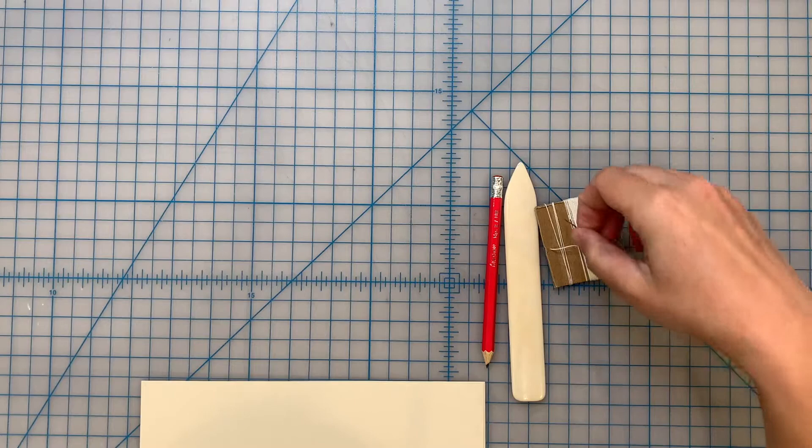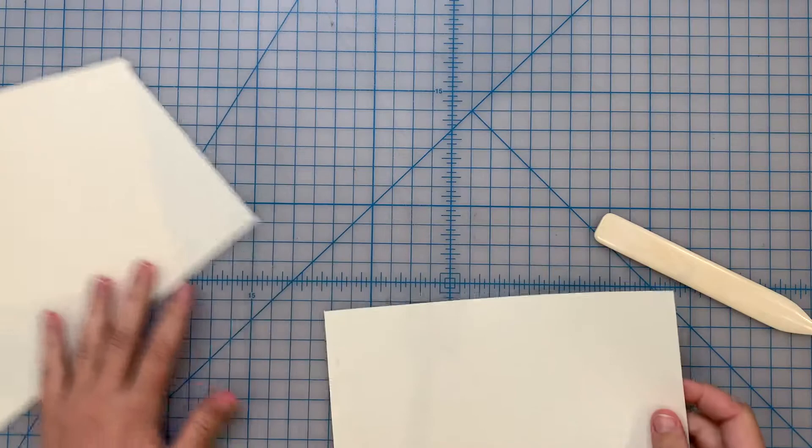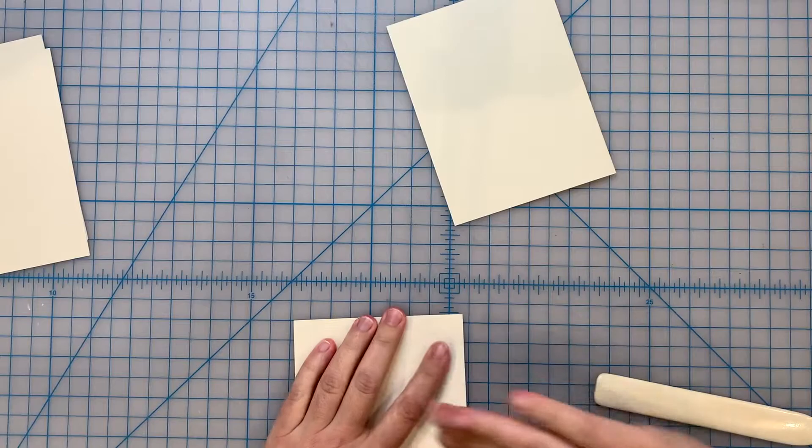I'm going to show you two different methods - we're not going to get to sewing yet, we're going to begin by just preparing our paper. The first method is just to fold each of these sheets of paper in half one by one. It's important to note that we are folding our paper with the grain direction running like so.